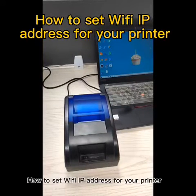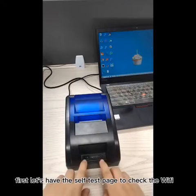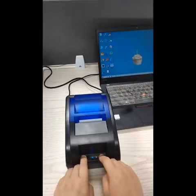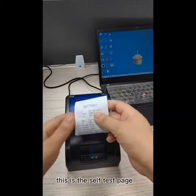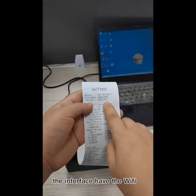How to set Wi-Fi IP address for your printer. First, let's print the self-test page to check the Wi-Fi. This is the self-test page. You need to make sure the interface has Wi-Fi.